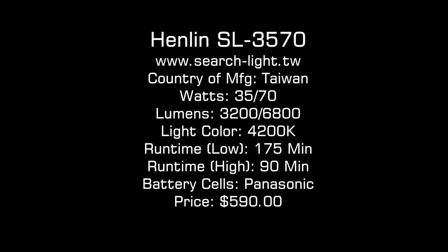And finally, here are the specs for the Henlin. They are pretty comparable to the AE, Leemax, and Polarian lights, and when you consider the pricing, the Henlin is a pretty good value.